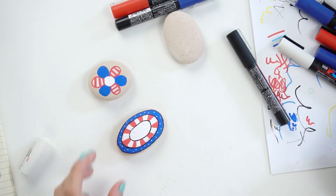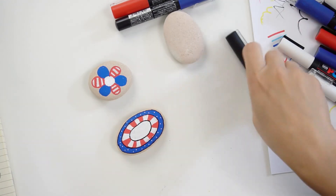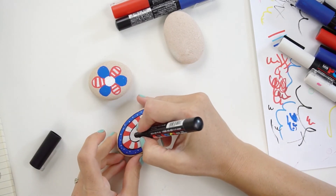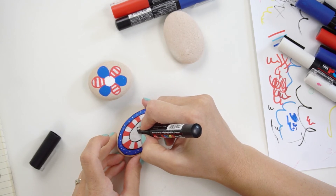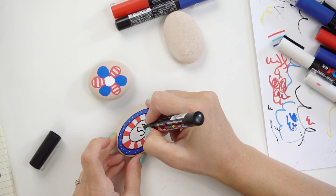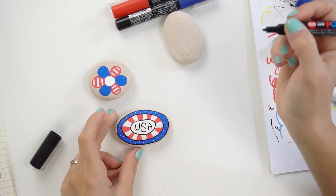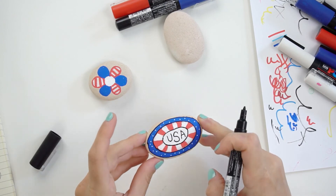Last but not least, I'm going to go ahead and write — I'm going to put the S in first just because we can center that a little bit, and then you can find the size for your other two letters a little easier. My sizing isn't fantastic on that, but there you go. Super simple — how quick did we finish that one?